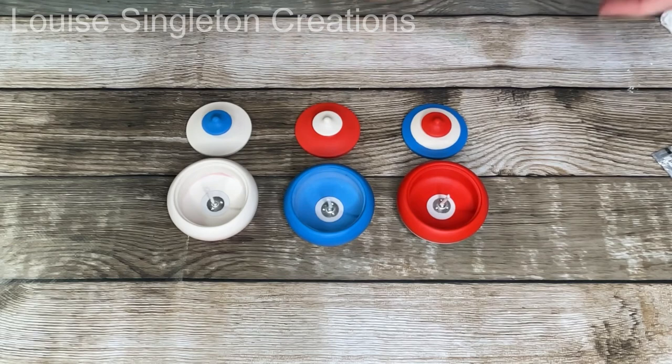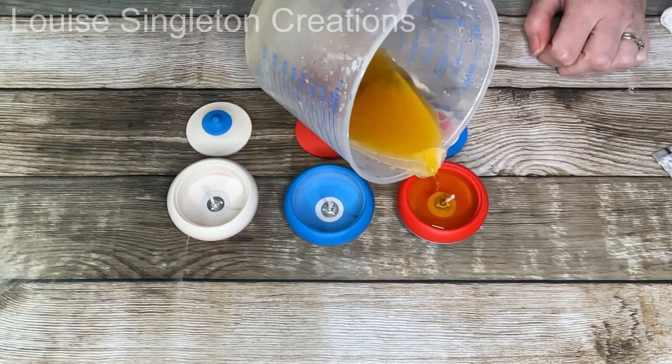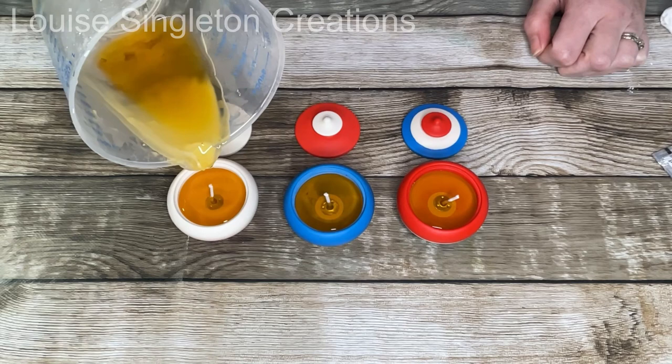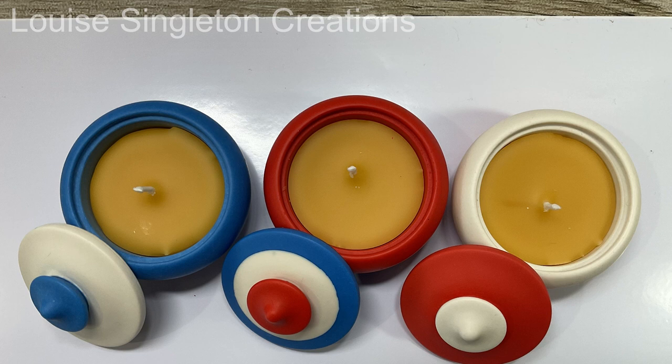Once I knew it was safe to use beeswax in my Nature Resin candle vessels, I melted some more to 160 degrees Fahrenheit and poured it in — obviously putting the wicks in first. I normally use wooden wicks, but I realized they would need to be folded over for the lids to go on, so I didn't use wooden wicks for these ones. And here we have them all finished — doesn't that beeswax look really lovely? I love natural beeswax, it's the only wax I use now, and I'm really happy with the results.